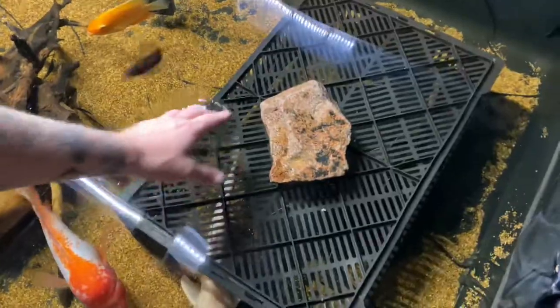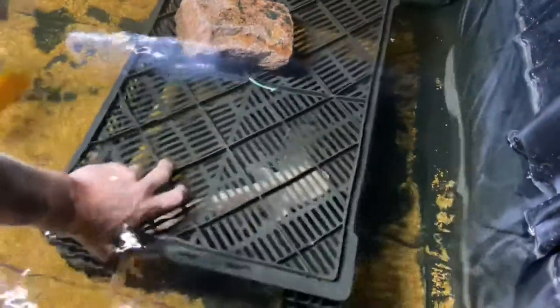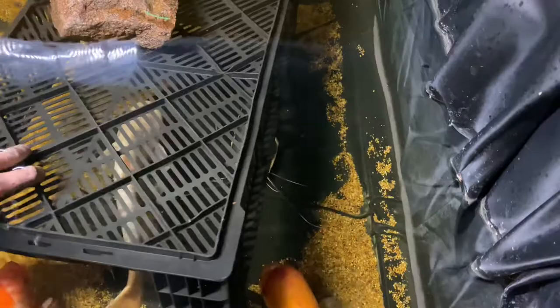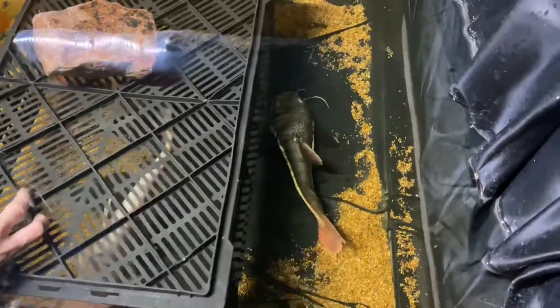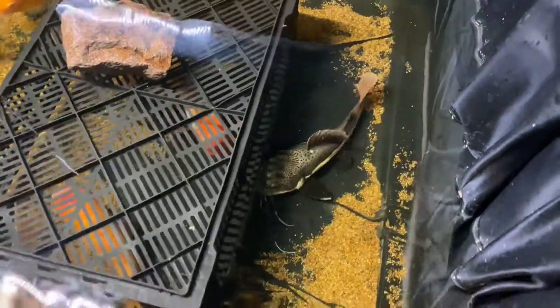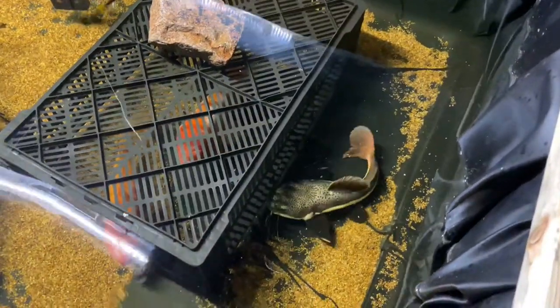Let's see if we can get the redtail out a little bit just to kind of showcase him. You can see him right there in this basket — it's like his favorite place to be. He's about maybe 15 inches long. Look at that beast! Favorite fish in the house right now. They absolutely love this little cage thing and fight over who gets to be inside it, because red tails really prefer to hide a lot of the day.